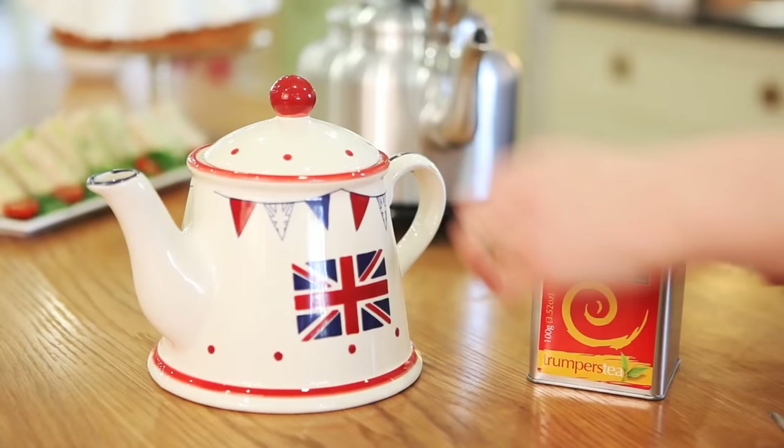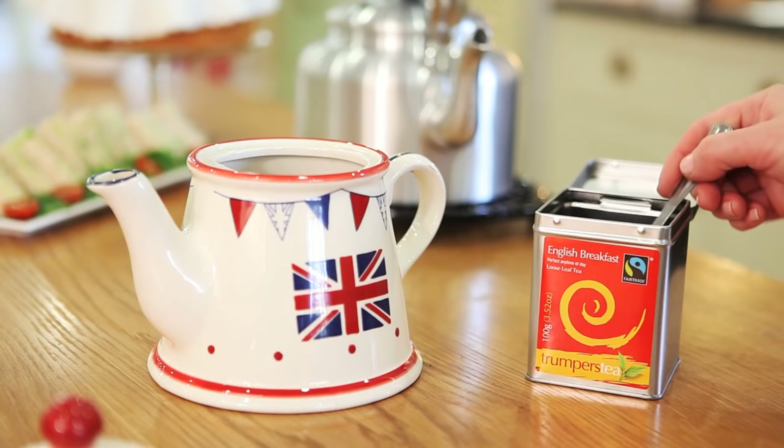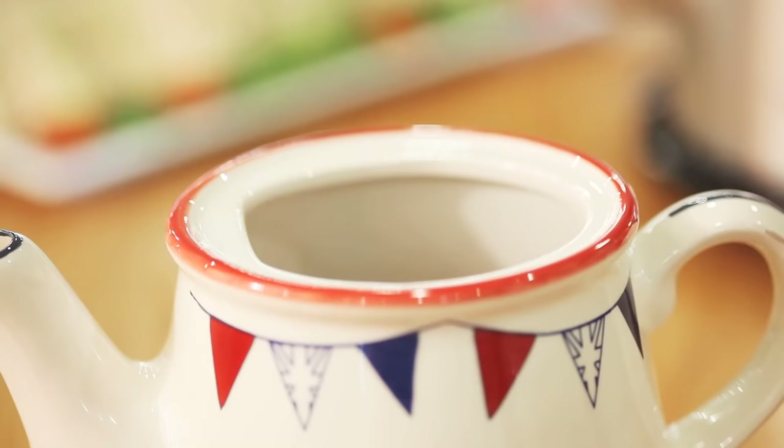One teaspoon for me, one for George, and one for the pot.